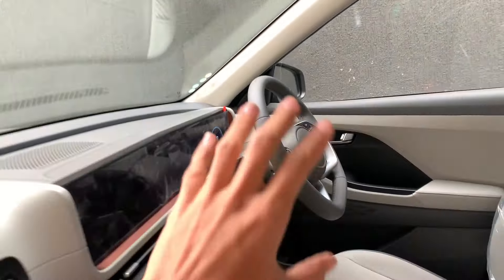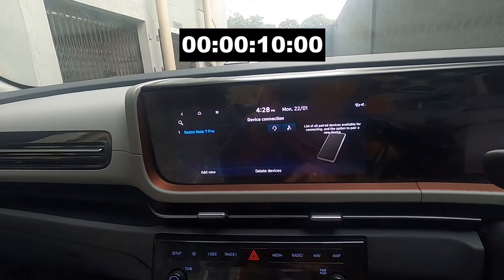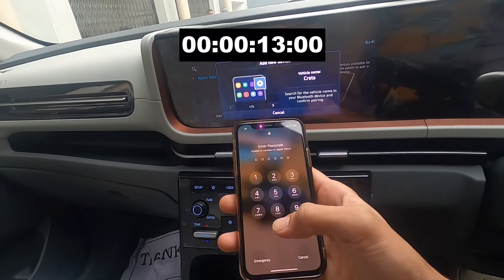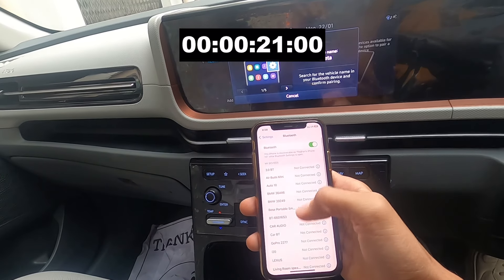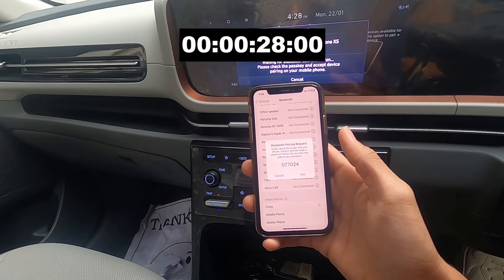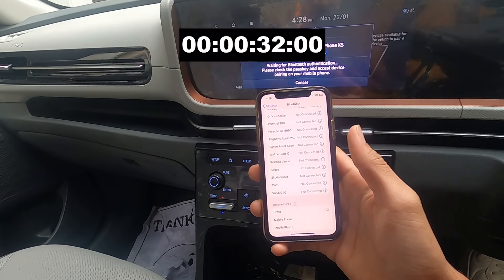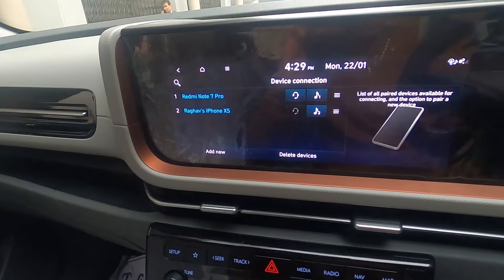I will show you how easy it is to use the infotainment display — this is what you typically see in all Hyundai cars today. I will not edit or cut any part of the video; we'll see how fast and easy it is to connect our phone. I go to Settings, then Device Connection, and select Add New to pair the phone.